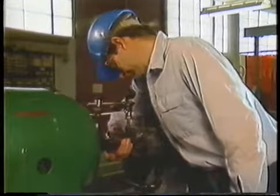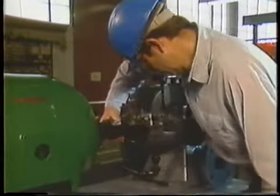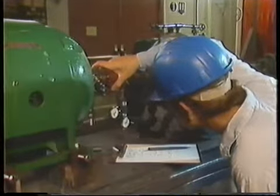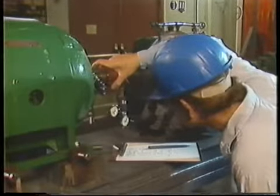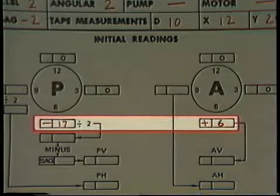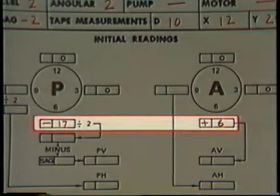In the last part of the program, we introduced the rim and face alignment method. We saw how bar sag is measured and what a typical data sheet looks like. We'd completed the procedure up to the point where a data sheet had been filled in with dial indicator readings for the vertical plane. The information we obtained tells us the amount of misalignment present between the two shafts in the vertical plane, but we still need to determine how this information relates to the actual movement required to correct the misalignment. There are a couple of ways to do this: by using formulas or graphs.